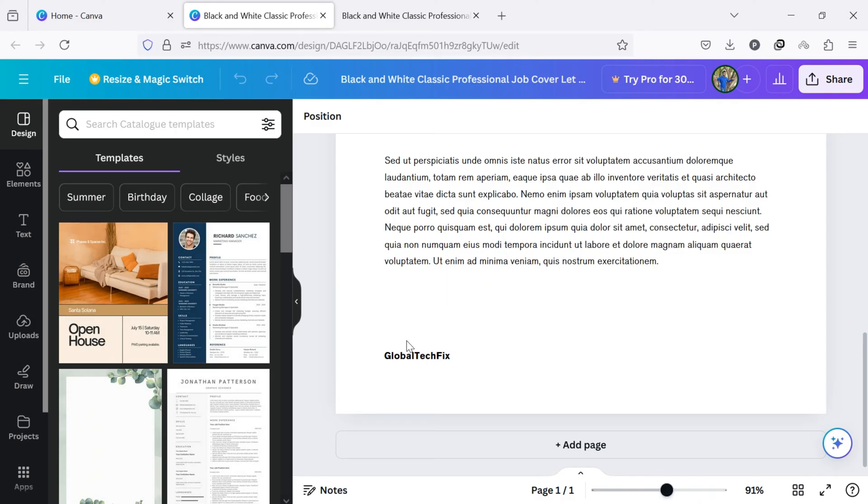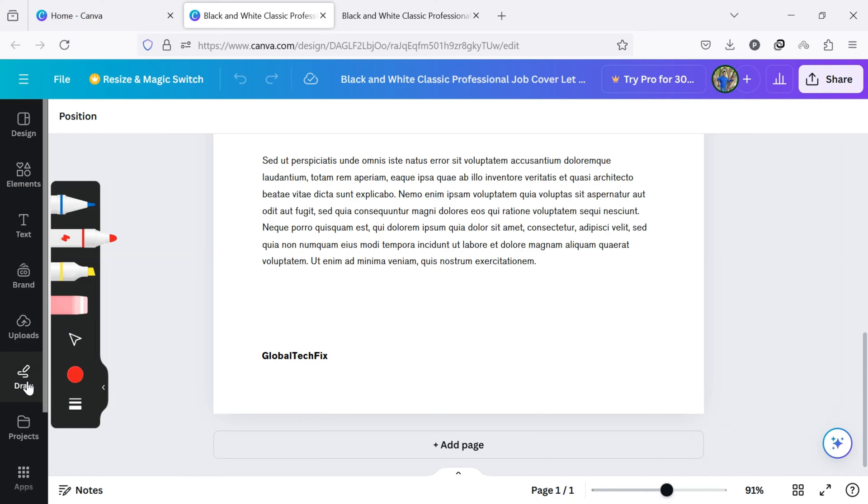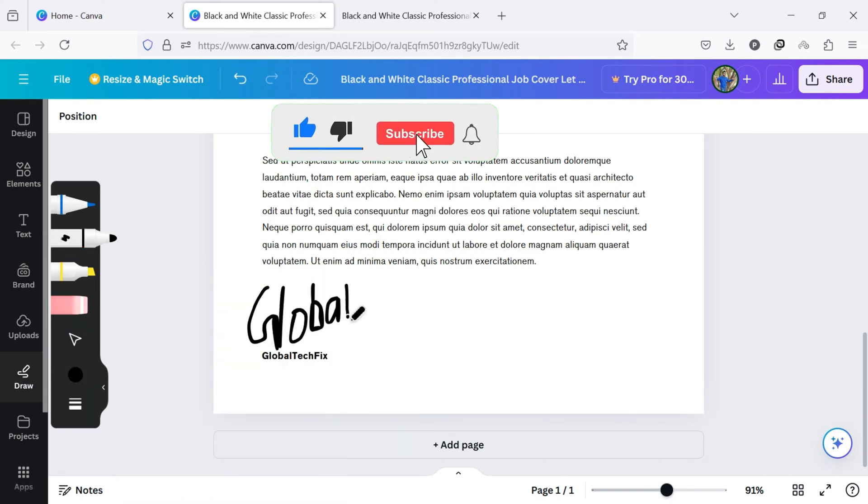You can add a signature using the draw tool, text signature, or by uploading from your device. Let's first add a signature using the draw tool. For that, click on the draw icon on the left side of the screen. Now choose the color and start drawing your signature. This is how you can sign a document using the draw tool.